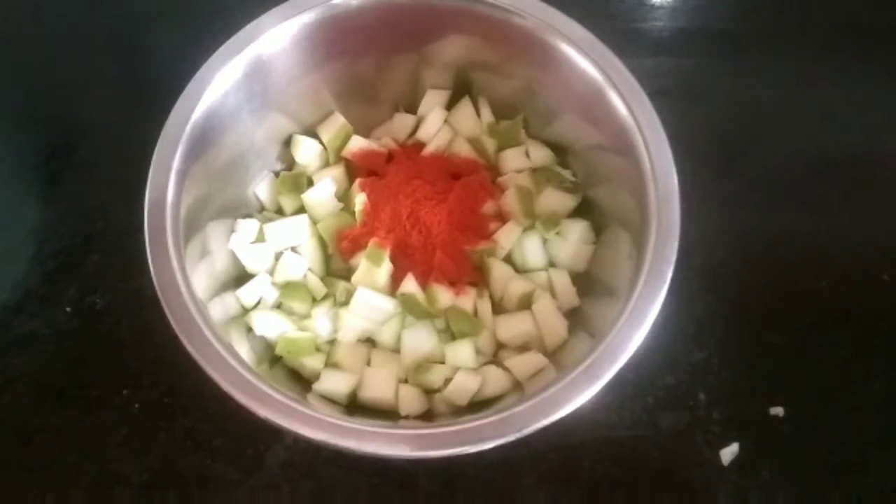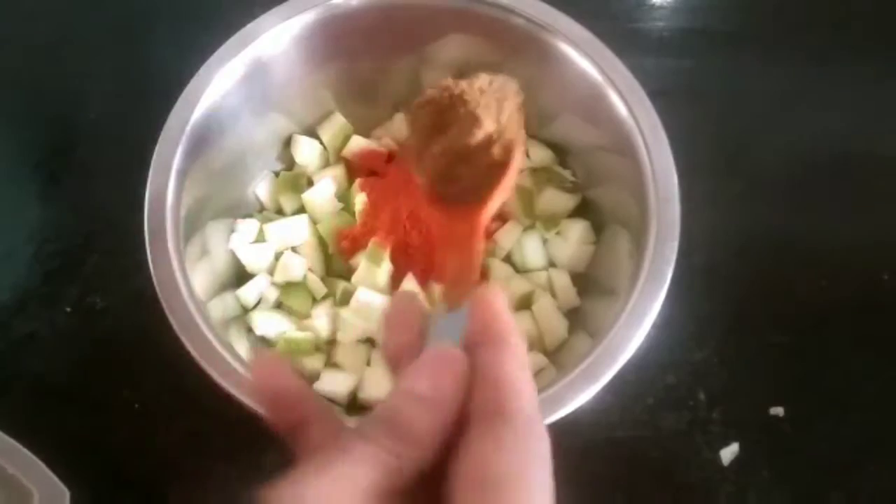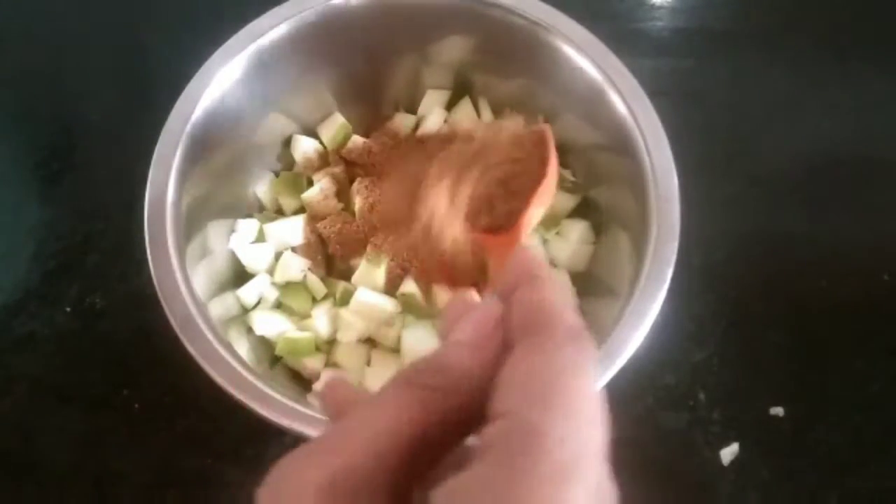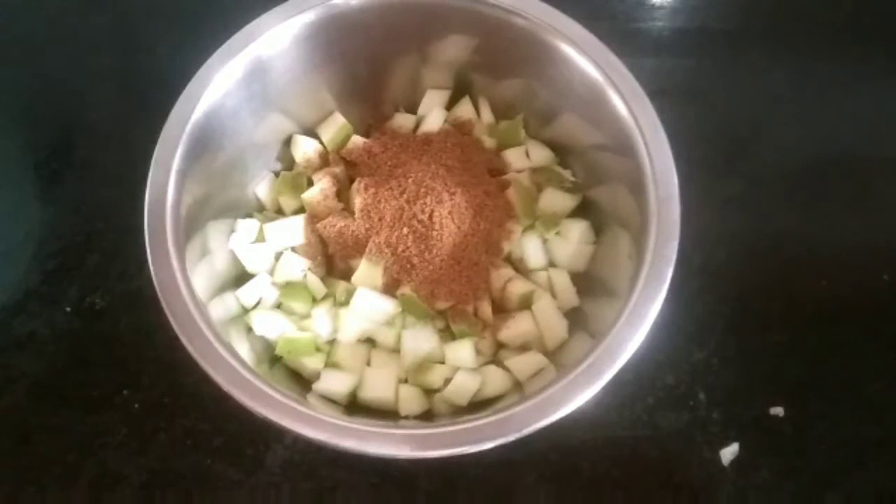I will add 2 spoons of powder. Then add a spoon.